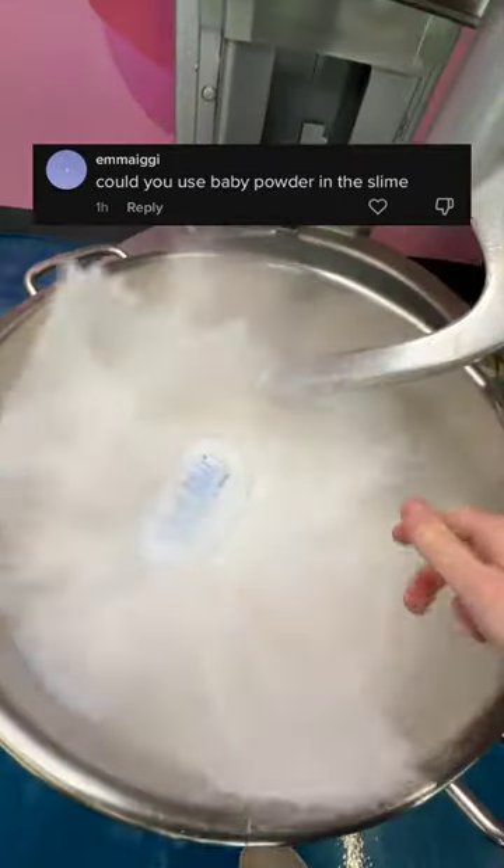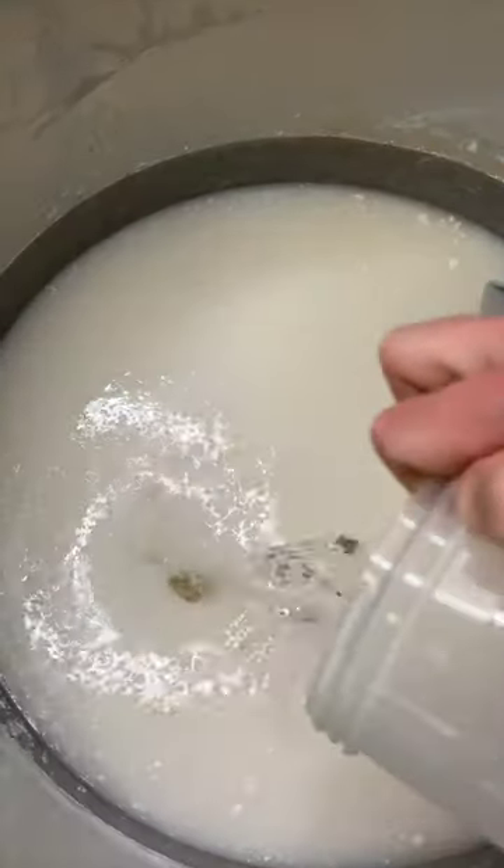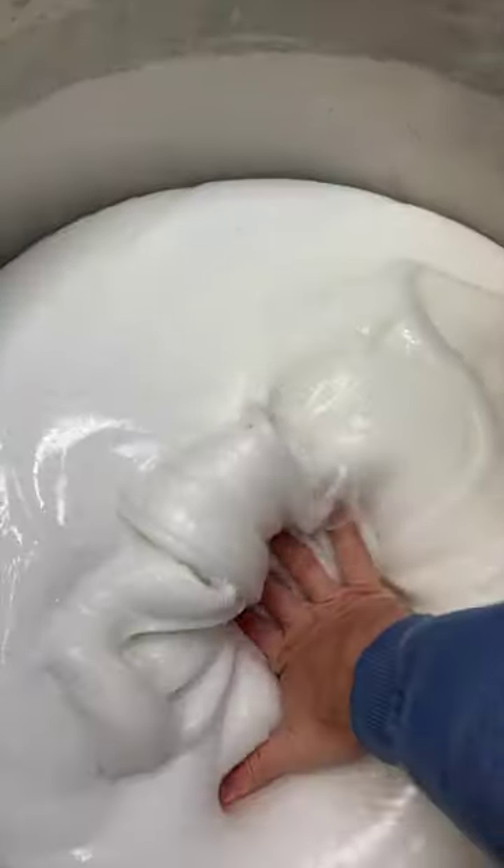What happens when you add baby powder to slime? I added a whole container to a few gallons of clear glue. It made this super weird texture and it had a super distinct smell. Once I activated it, the slime turned into a normal, thick and glossy texture. What do you think the slime smelled like?